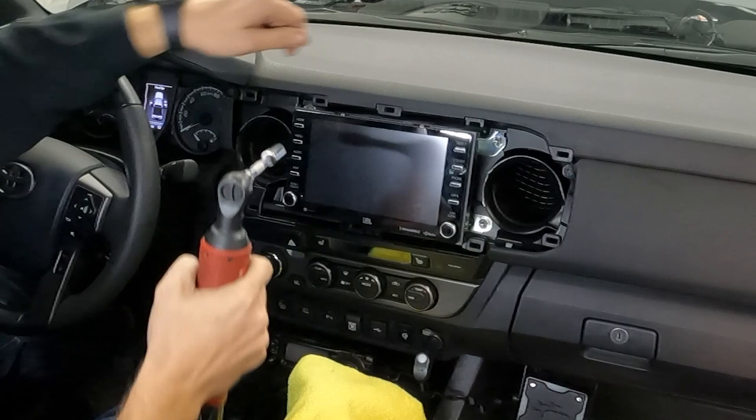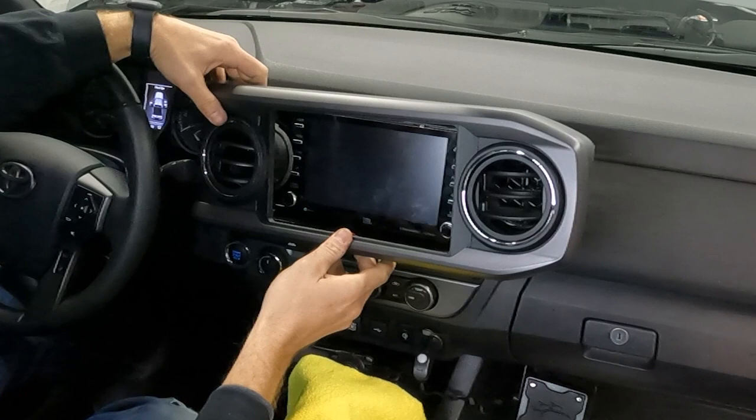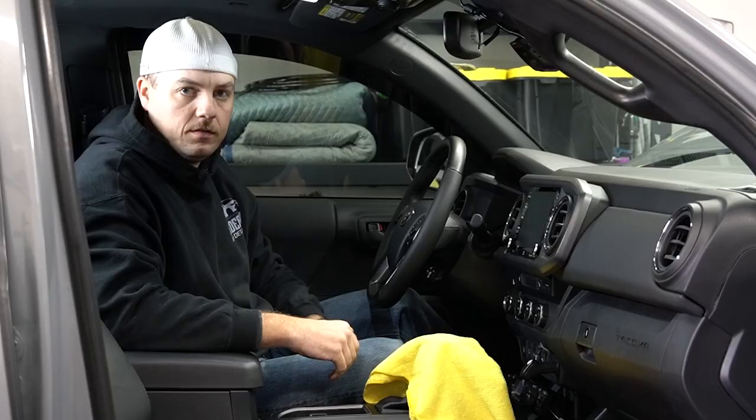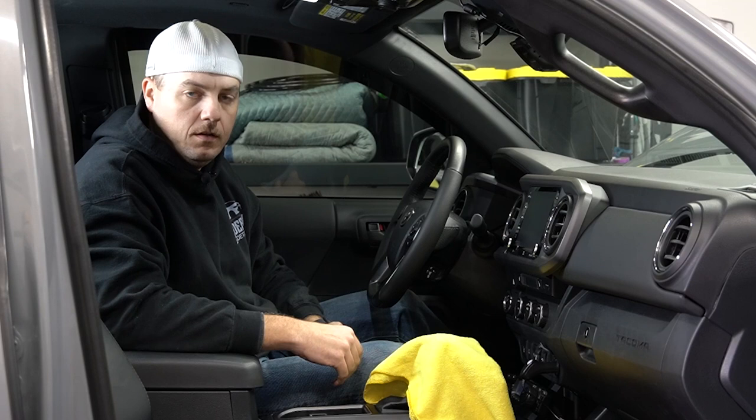We're going to put the head unit back in place and re-secure it with the four 10mm bolts. While we're at it we're going to go ahead and reinstall our trim bezel — put it back into place and give it a firm push. There we go, heard it snap back into place. Now we're moving down to the footwell to deal with connecting the rest of the wires.